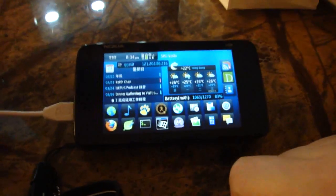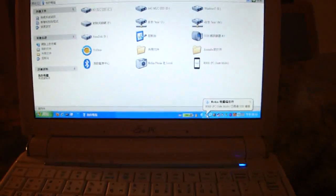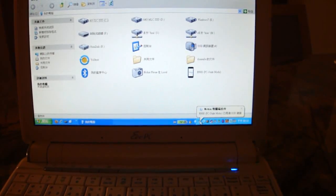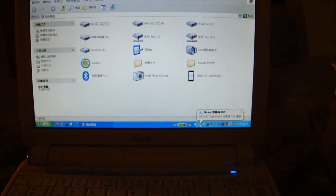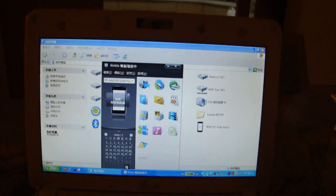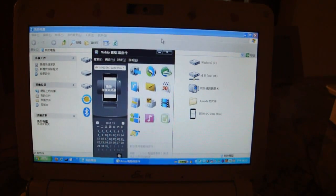At the netbook side, you will have to download and install the Nokia PC Suite software first. This piece of software is available for download at the Nokia.com website. Launch the PC Suite software by double-clicking its icon in the system tray, then click the Connect to Internet icon in the PC Suite.